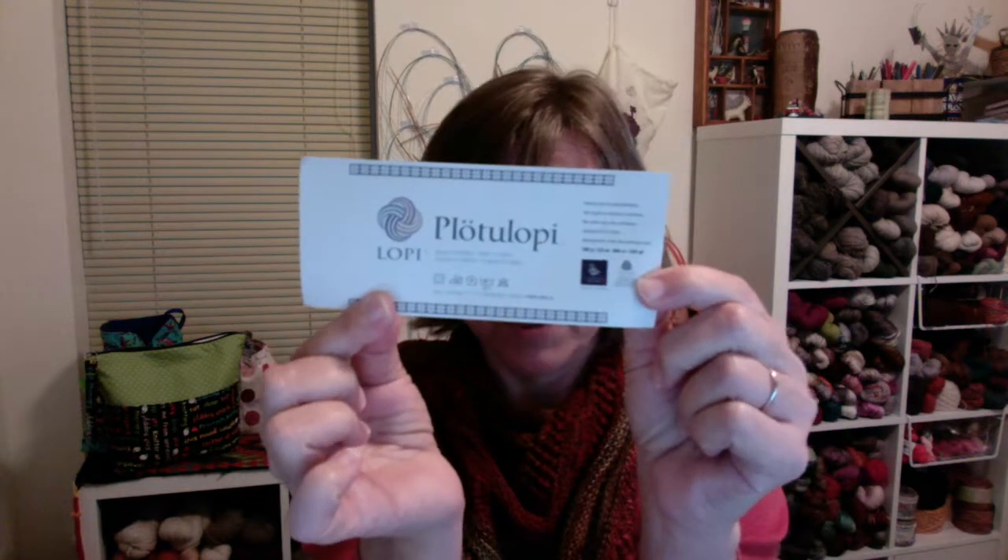A couple weeks ago I'm on Ravelry looking through sweaters and cardigans, and this really beautiful cream-colored sweater with gold colorwork around the yoke catches my attention. I think it was called Lars Daughter by Kristen Drysdale — absolutely gorgeous — and it was done with Plodaloppy.